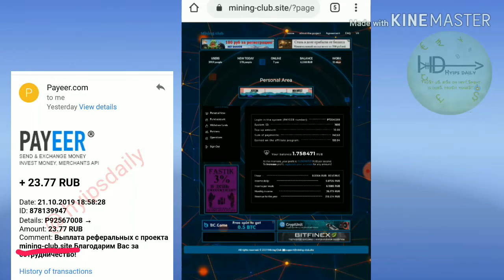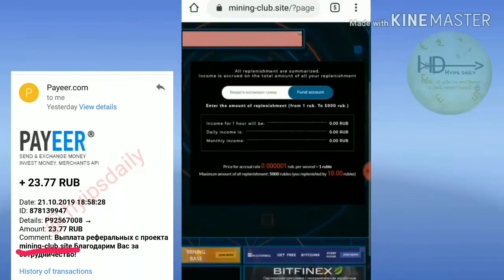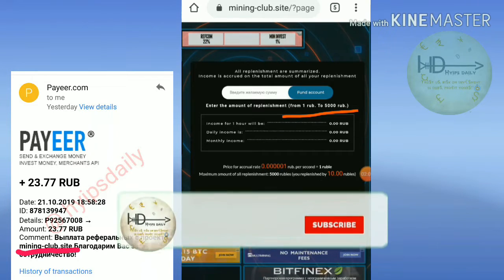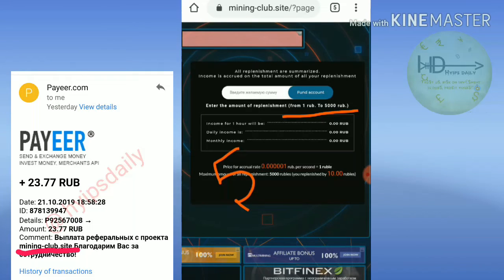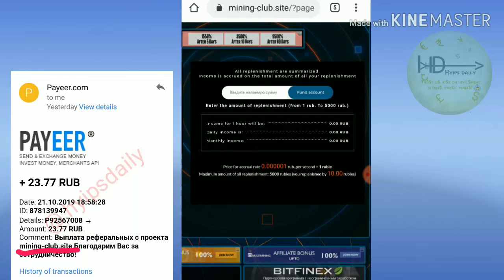If you'd like to speed up your mining speed, then you can invest here. Just click on the Add Funds button — it redirects you to the investment page. The site accepts investment from a minimum of 1 drop to a maximum of 5,000 drops. I strongly recommend investing only 10 to 50 drops for a new user. If you are a high-risk taker, then you can invest whatever you like.